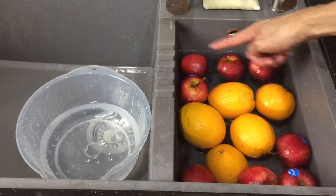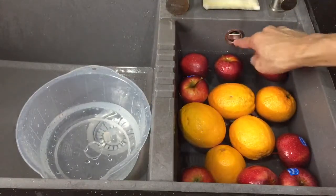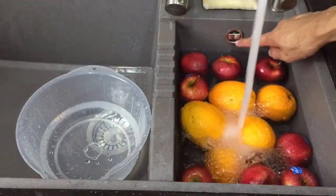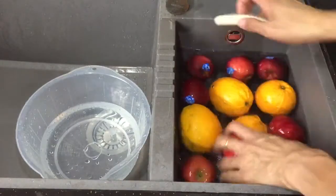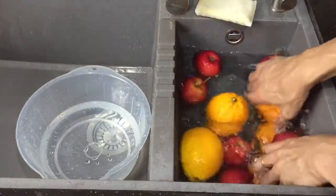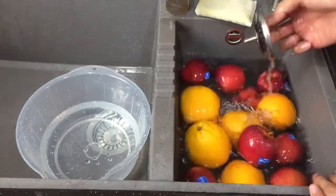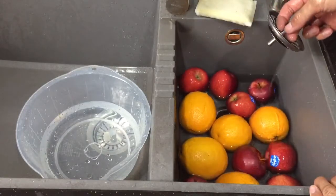It also fits roughly eight apples — one, two, three, four, five, six, seven, eight. And this is the overflow drain, so you don't need to worry about it overflowing. Then I can actually wash my fruits in here.